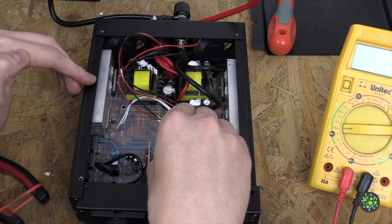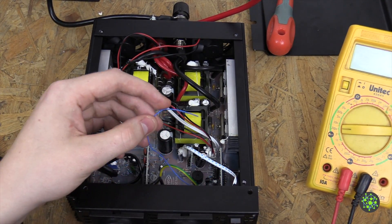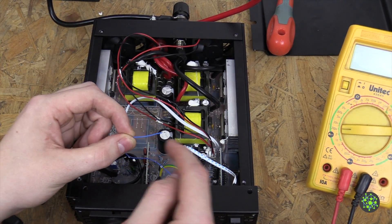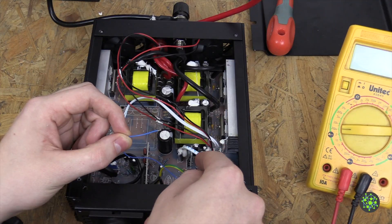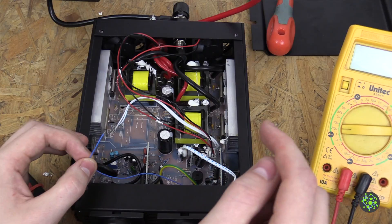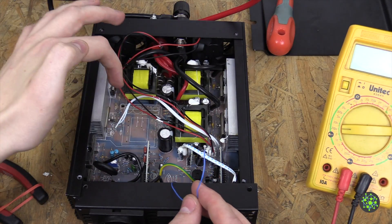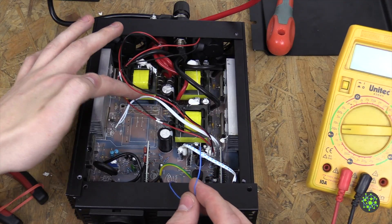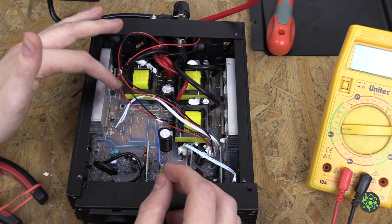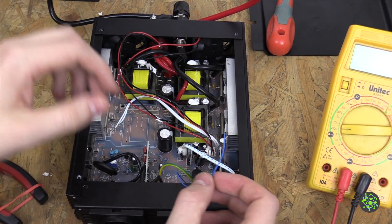Hello guys, Maurits here and today we are going to finish up the fan control of the power inverter. Next we are going to connect an Arduino to this wire here and hook it up to the 5 volt rail so we can power that. We also connect the temperature sensor, which we will put on one of these transformers because those are the ones that get hot first. Then we are going to turn on the fans according to the temperature to cool down the whole unit.